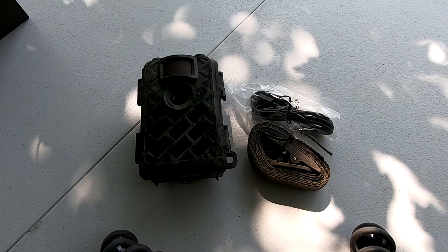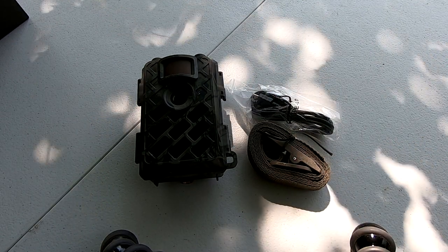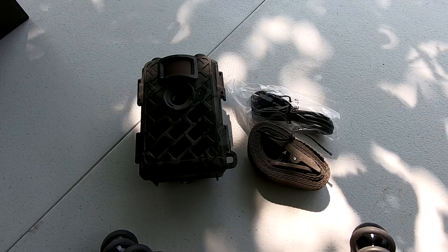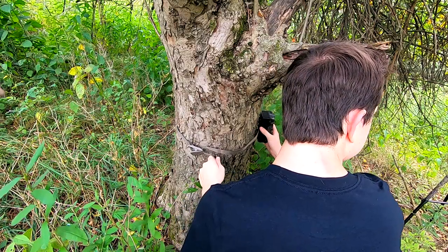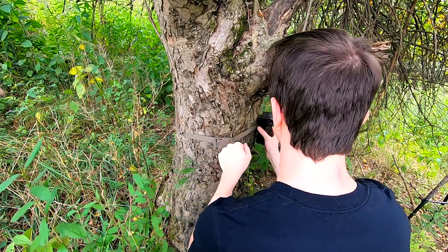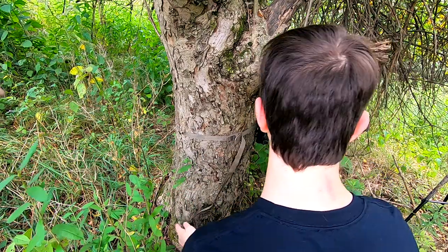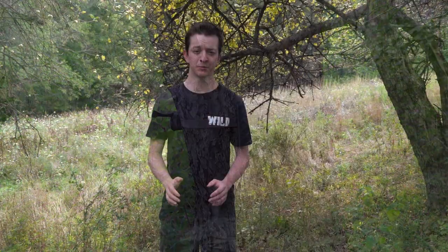Also included in the box with the camera was a USB cable and a tree strap. With that tree strap, we're going to take the camera out, set it up, and basically do the real test now. I set up the camera in a cluster of apple trees in an area that I knew a lot of deer would frequent. It may have looked like the camera was set up kind of low, but we're actually on a decent slope, and the camera's in pretty much a perfect position to capture deer coming to any of these apple trees.